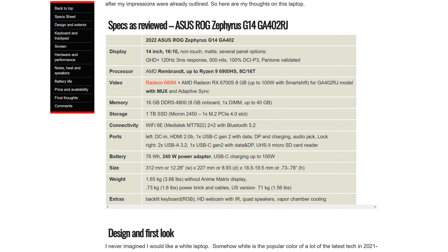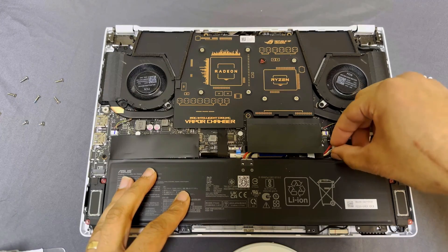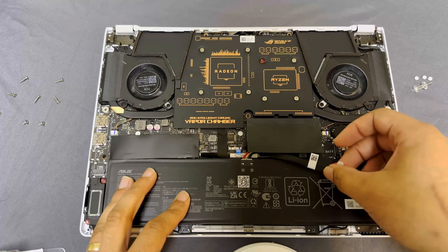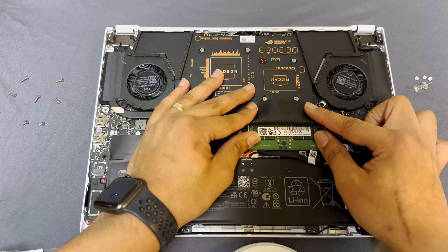Now, first thing you want to do, if possible, when opening any electronic device is unplug the battery, and you do that by sliding the little metal clip straight back, then grabbing from both sides. Gently lift the battery connector straight up and just remove it to the side so it's out of the way.